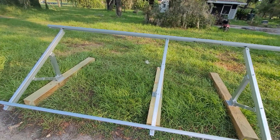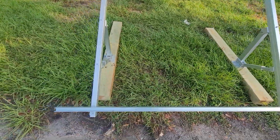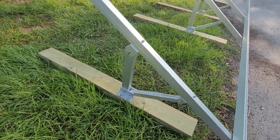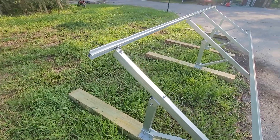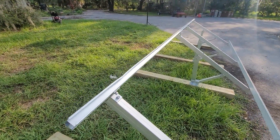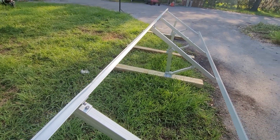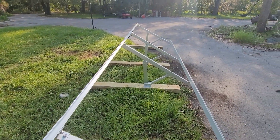But anyway, these racks — like I said — very solid, easy to put together. I did have some damage on this one as you can see, but that's not going to affect the mounting at all.